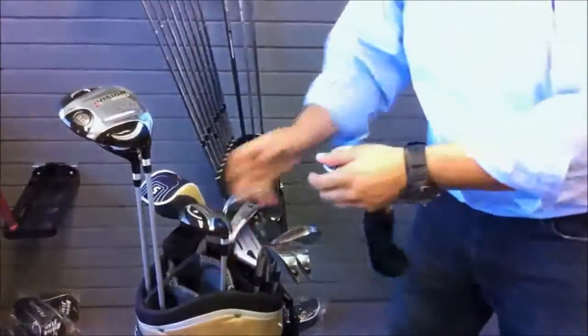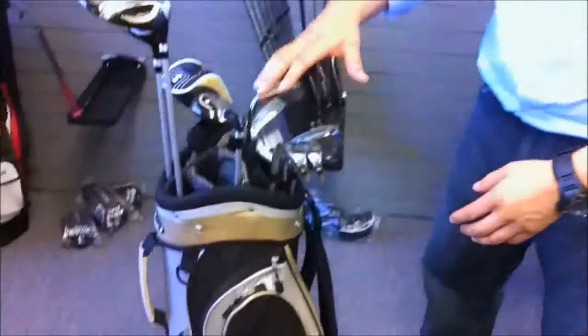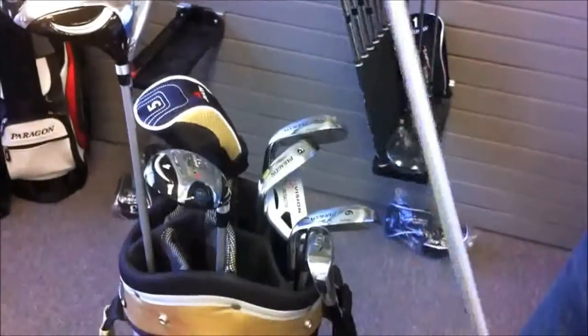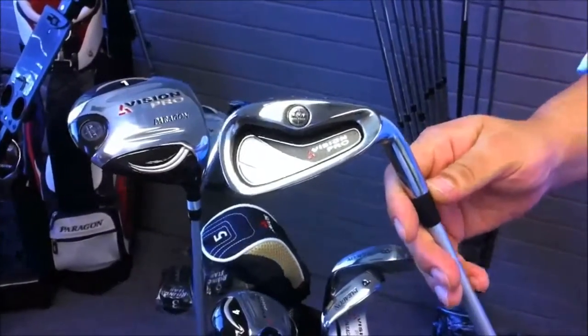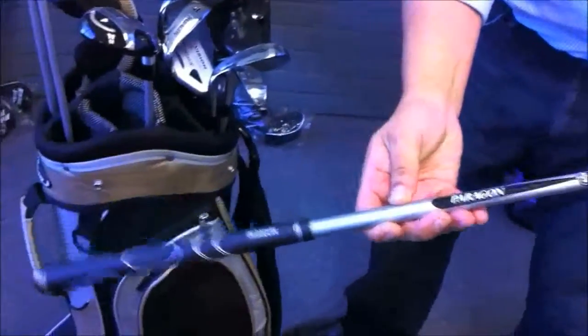All of the clubs in this set are graphite shafted for the Ladies. The irons — 6 through pitching wedge — feature a nice deep cavity, oversized with a little bit of offset, stainless steel head. Same graphite Flex Match shafts for the Ladies along with the Tour Classic grip.